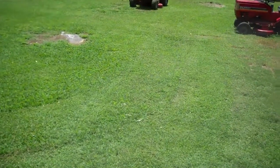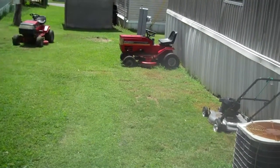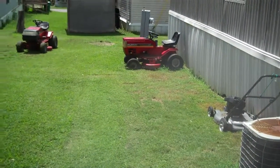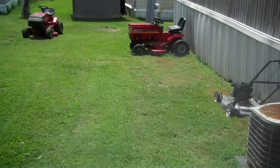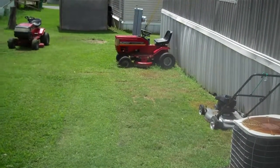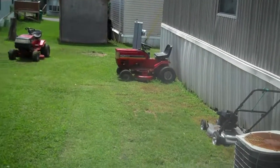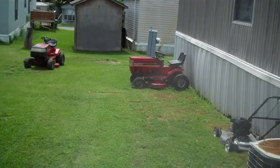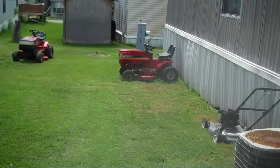I've got three Murrays. That one there is my favorite, but it needs a transmission. It's a 14 horse twin-cylinder Briggs, 6-speed — it's a little hoss. I picked that up out of a field, been sitting for about 15 years. Brought it home, threw a battery in it, and it popped right to life. I put a couple of tires on it, then found out the transmission's no good. I might even pop it apart and try to fix that.